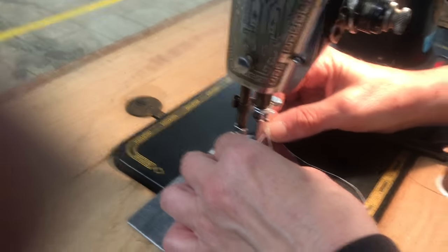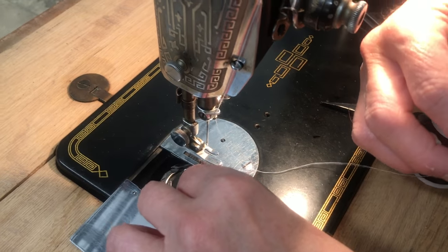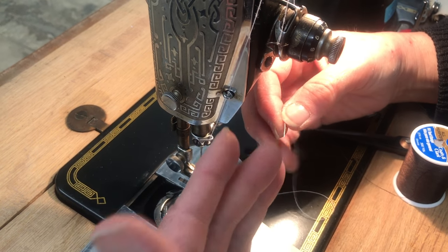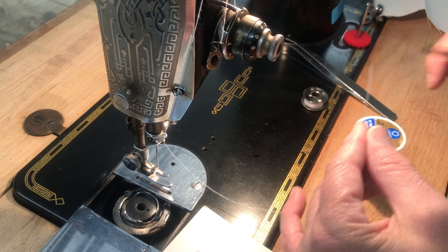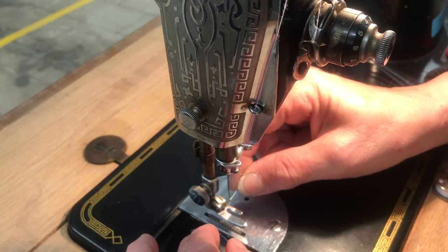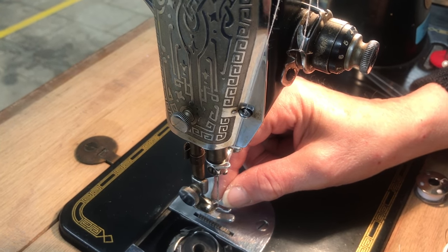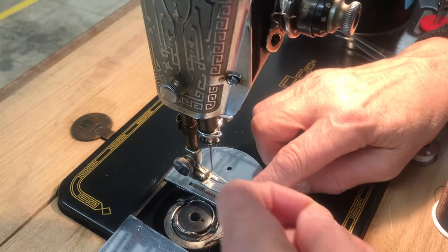A lot of people think they should put the thread in their mouth — first of all, it's unsanitary, especially when working with machines that other people use. If it's yours at home, fine. All you have to do is make a nice sharp cut. Wetting the thread actually swells it, especially if it has cotton in it, making it harder to thread.